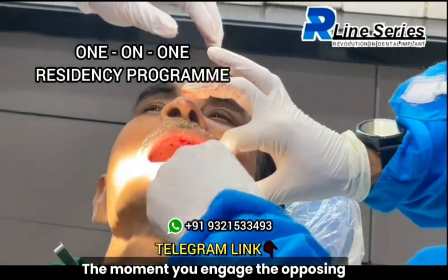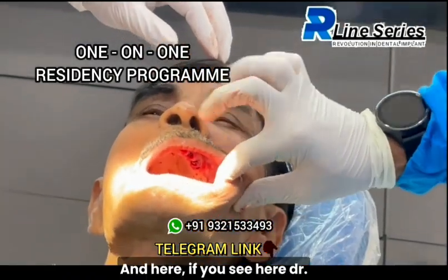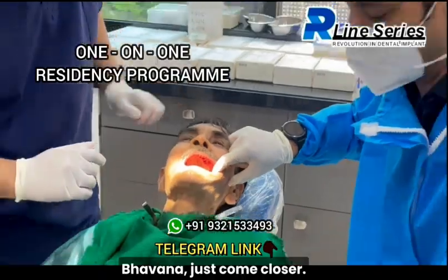The moment you engage the opposing cortical, you find good torque. And here, if you see here — Dr. Bhavna, just come closer.